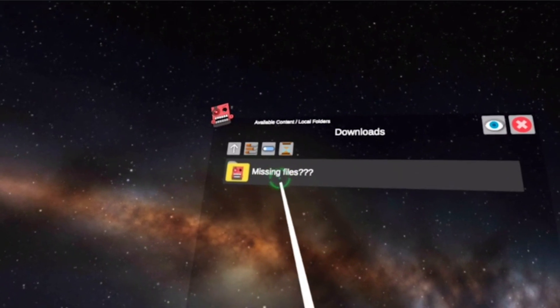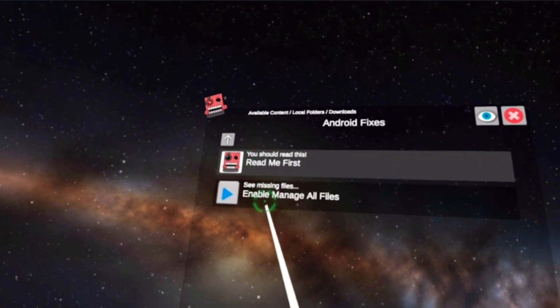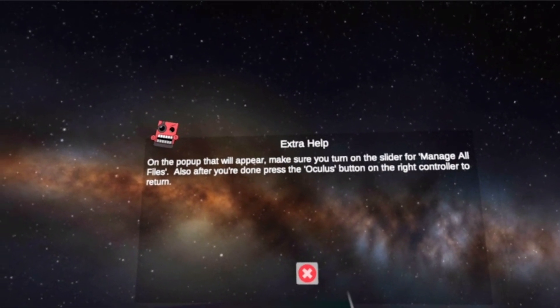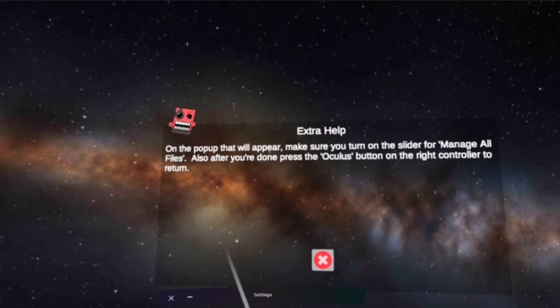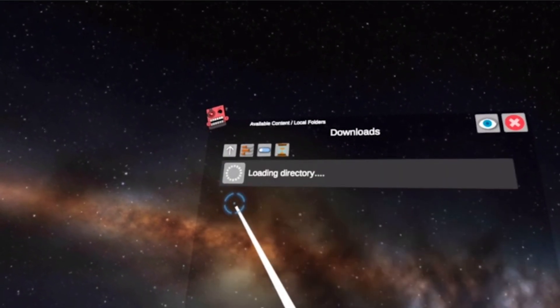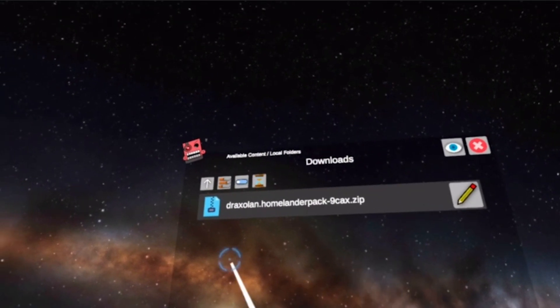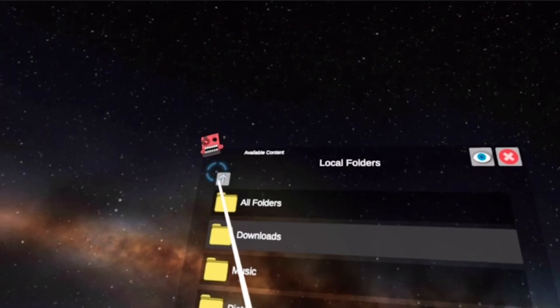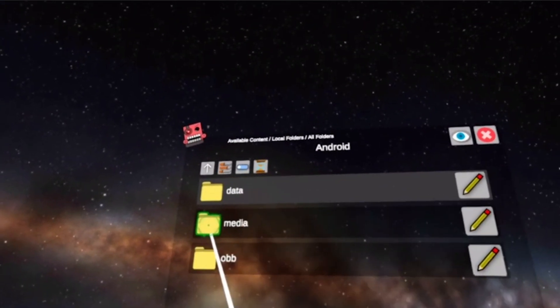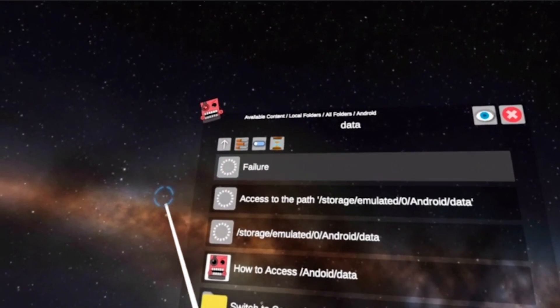Go into Downloads. You'll see this right here — go into it and click Enable Management. This dialog will pop up, click OK. Then go back in, back out, back in, and we've got it. Go back to a previous folder, go to All Folders, into Android Data.